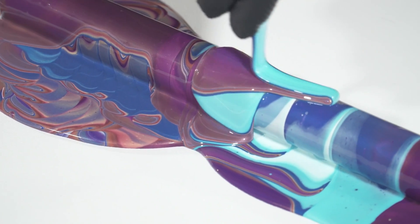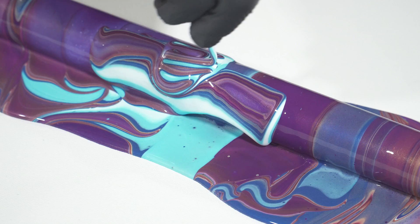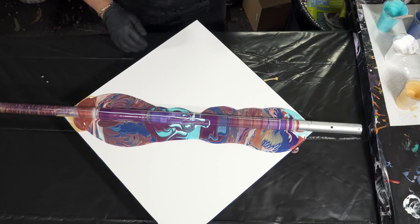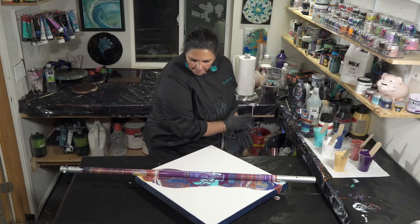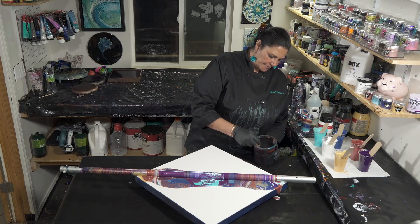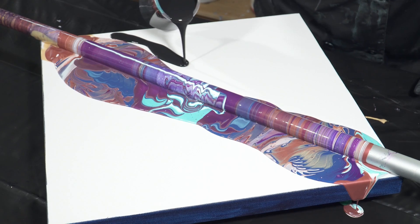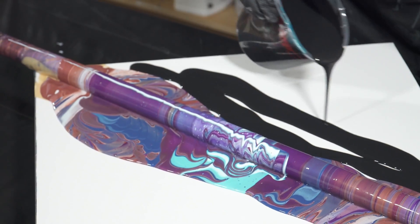We're just going to give that a second for the paint to run off either side and decide what we're going to use as a flow extender while we get Baxter's hair off of our canvas. We do have some Artist Loft Flow Acrylic in black — it's nice and thin. I'm going to pour some around the wand. This is to help our pour from sliding over itself — it's going to help it slide nice and easy on the rest of the canvas.